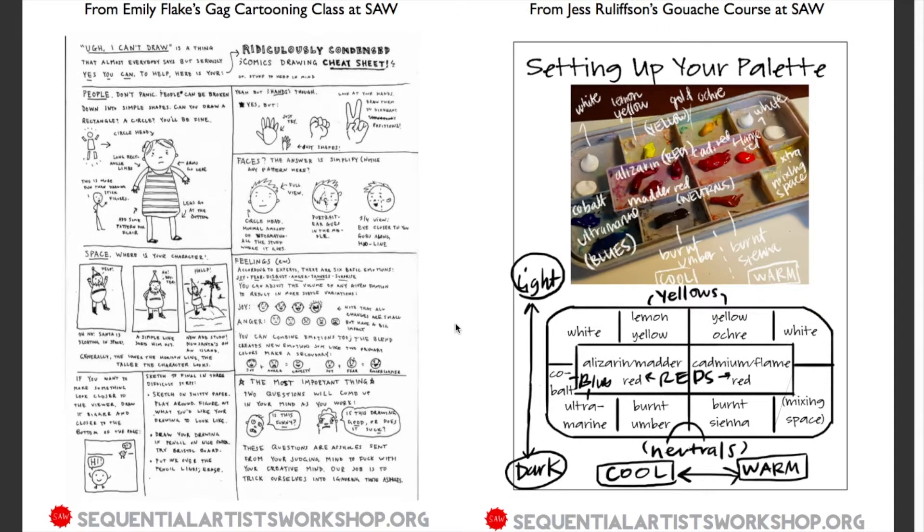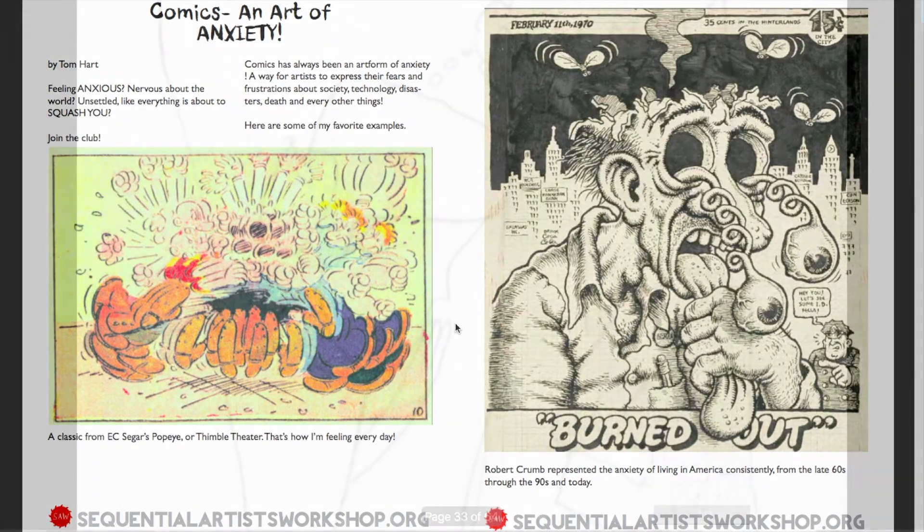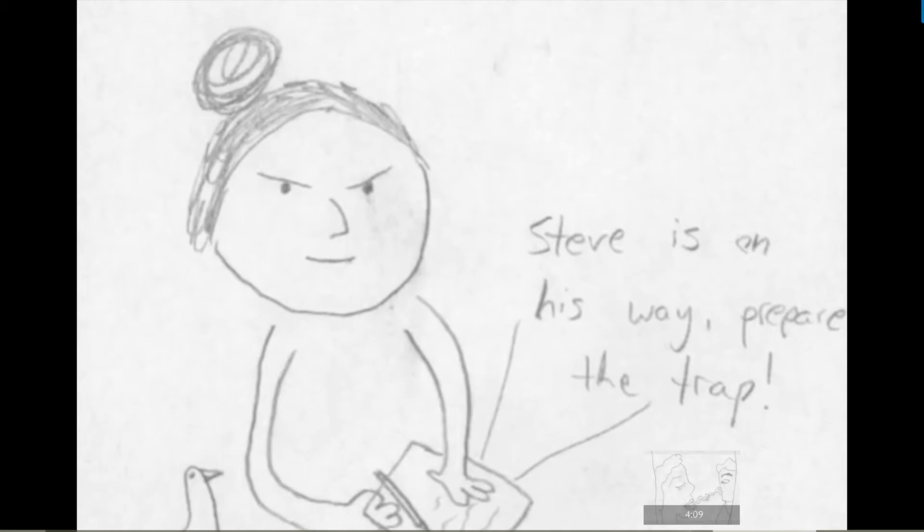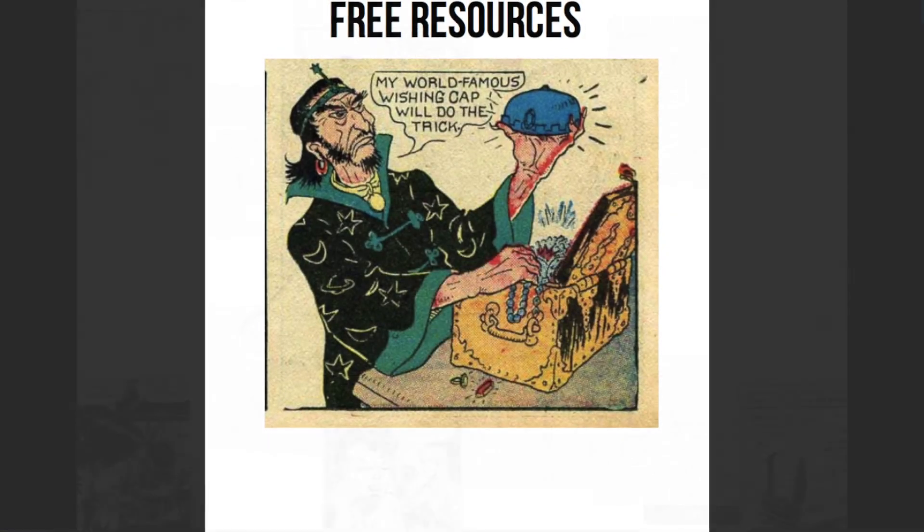There's help from Emily Flake and Jess Srelifson, there's some art, and more exercises that we've done in the school. All of this is there in our free resources section for you to pick around and have fun.